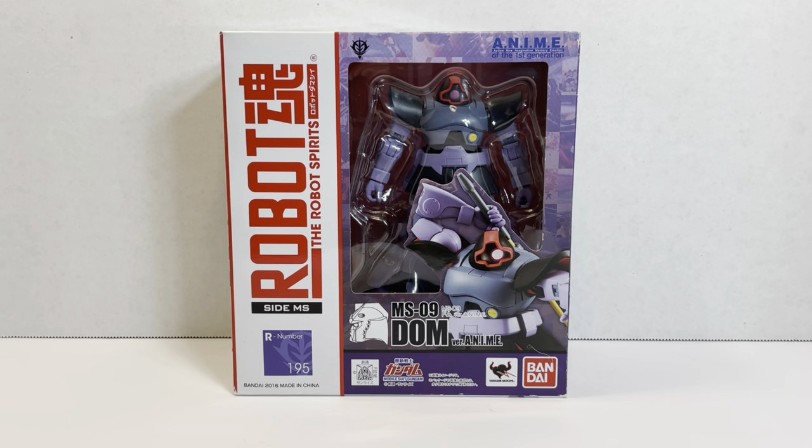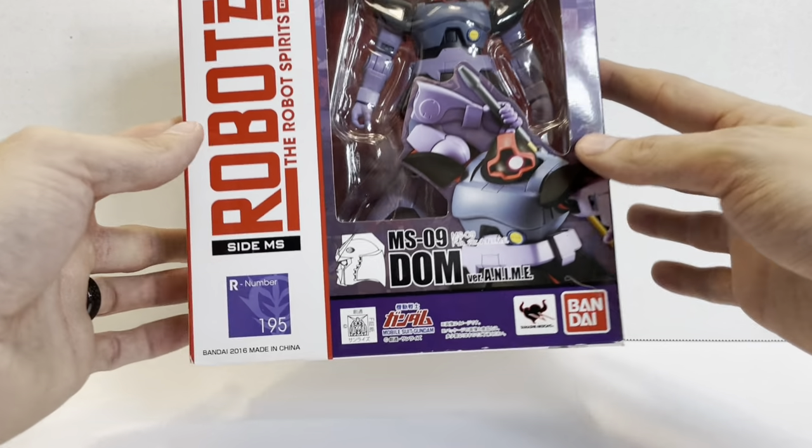Welcome to another episode of UCRD Reviews. Today we're going to look at an older release. This one came out, I believe, April or May of 2016. This is the MS-09 DOM version anime. We've looked at a lot of DOM variants, but I haven't actually reviewed the DOM itself. So that's what we're going to do today.